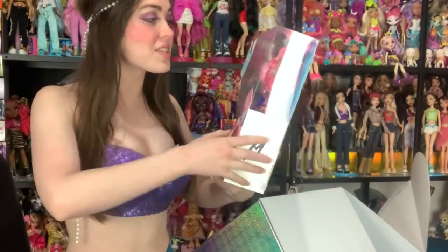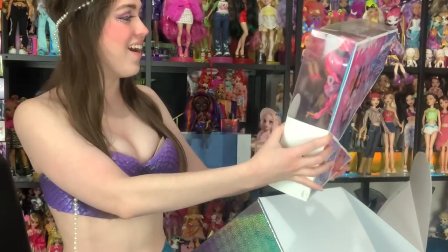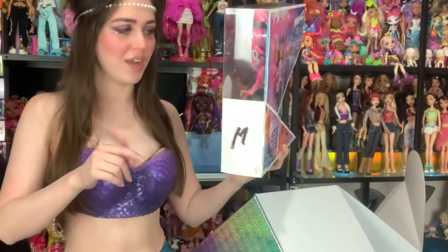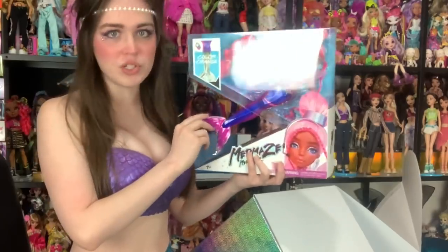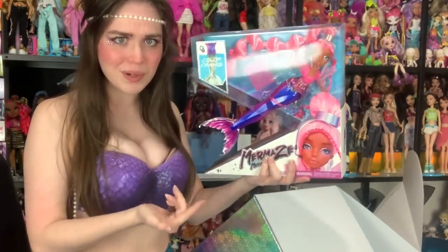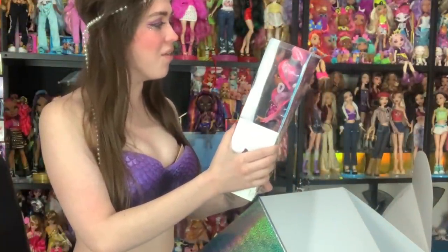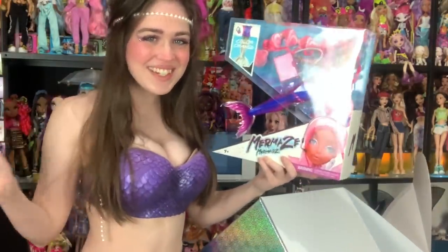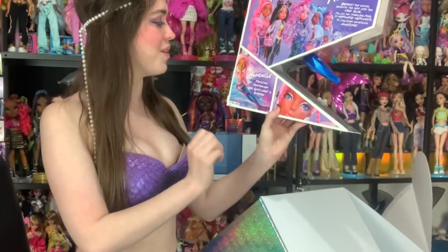Oh my god — we got Harmonique! So this is the one I've not even seen a leak of anything yet, except in that picture from my little PR thing. She has a gemstone tail! If you guys didn't know, I'm a geologist, so that's kind of perfect. I love her outfit and her big bubble ponytail. And the back of the box says: Harmonique, pop star performer, no spotlight is enough.